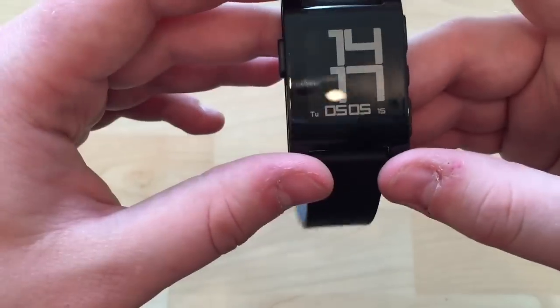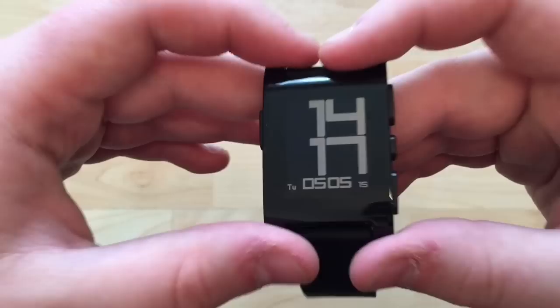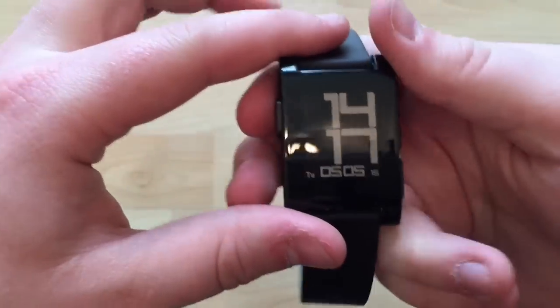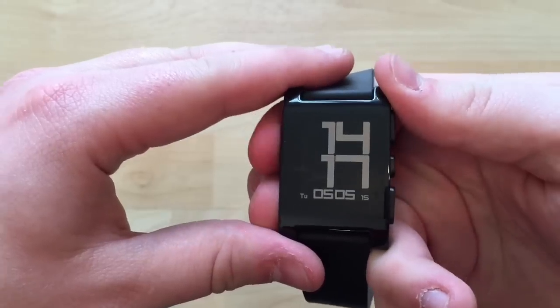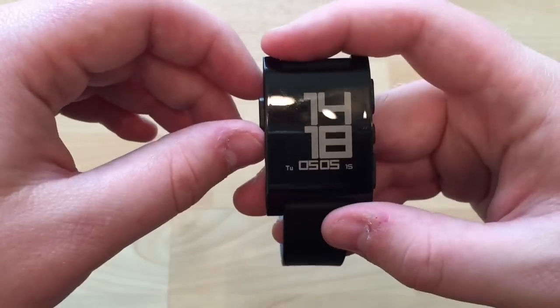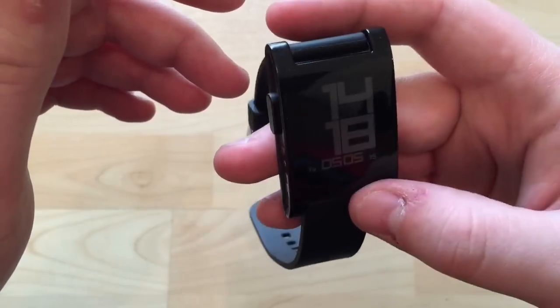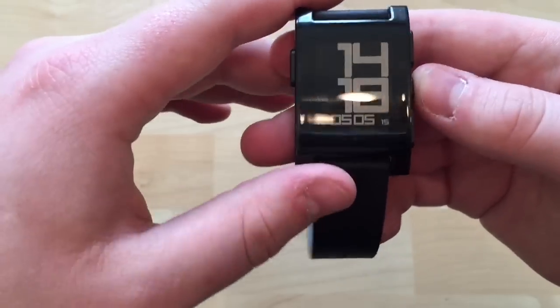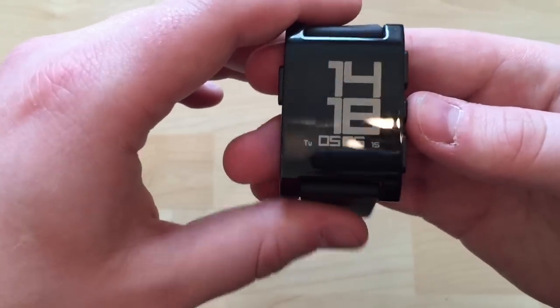Let's have a quick look through the functions. The watch does have a backlight — at the moment it's set to only come on with ambient light, so pressing a button does nothing. You can also have it activate via movement like the shake gesture, but I turned that off to avoid wasting battery.